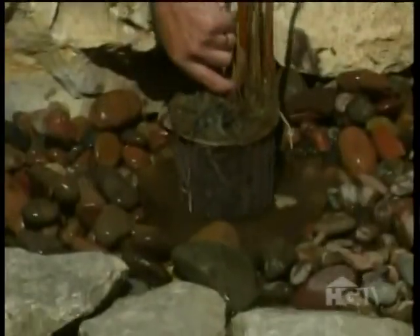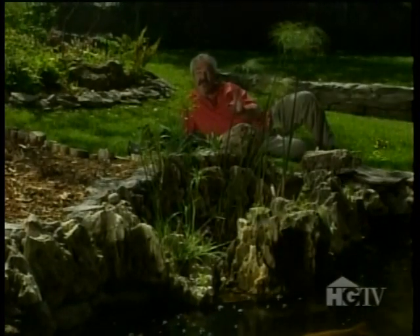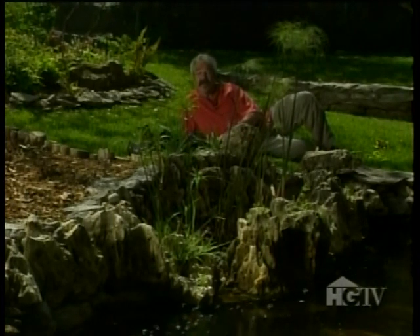I'll place the plant in the hole and replace the river rock to stabilize the plant. Then repeat the process with the remaining papyruses — one more in this bog and three in this one. I actually have two different papyruses growing here, although they look remarkably similar. One is a Mexican papyrus and the other is an Egyptian papyrus. Both grow to about eight feet tall, and both are tropicals.